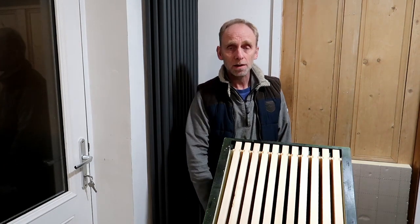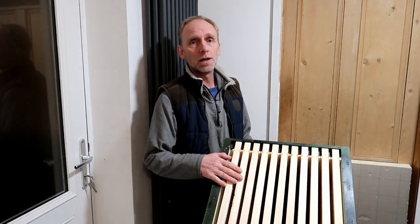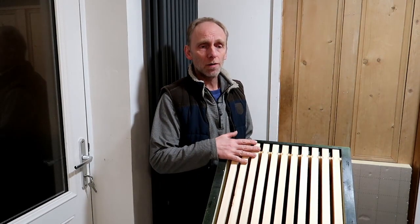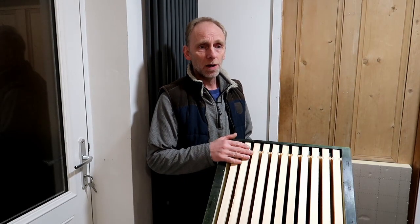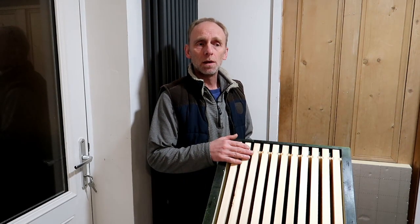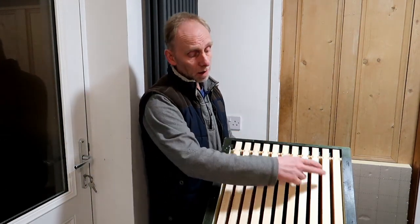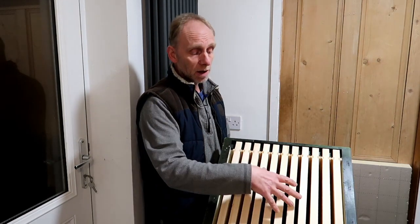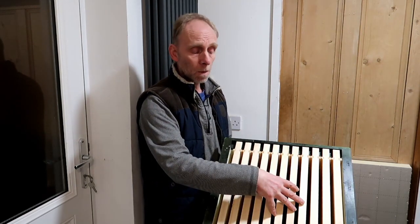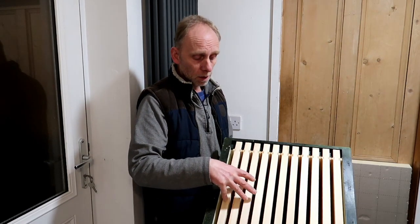There's a couple of things you need to think about. I hear so many stories about people saying that the hive had plenty of stores, they've hefted it, they'd applied fondant and yet the bees had died and they suspected isolation starvation. If you think about it — this is a hive here, 11 frames in it — the bees may well set off in the centre through the winter and they may consume the stores and move to one edge.